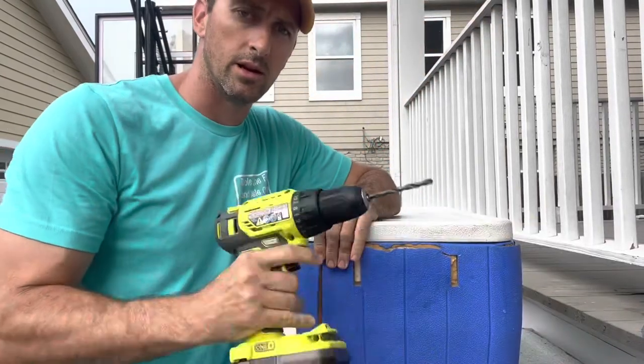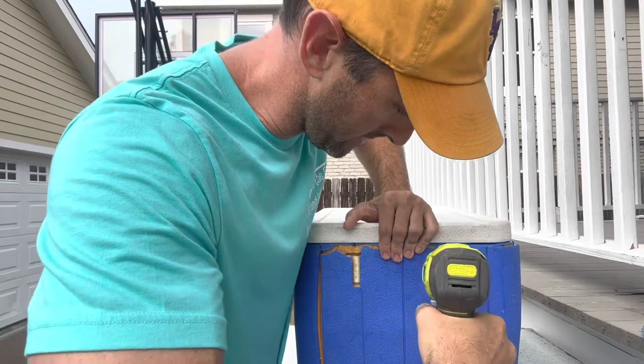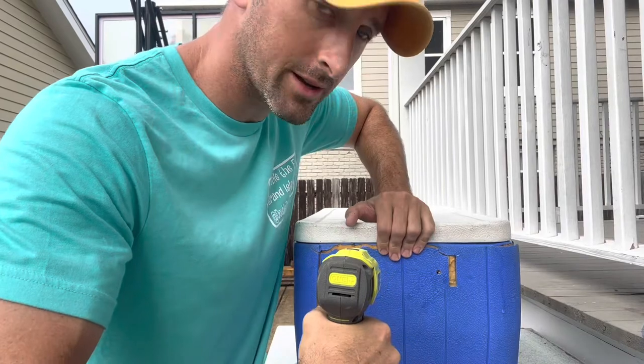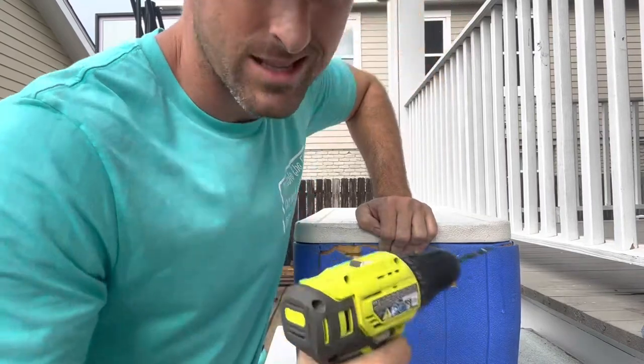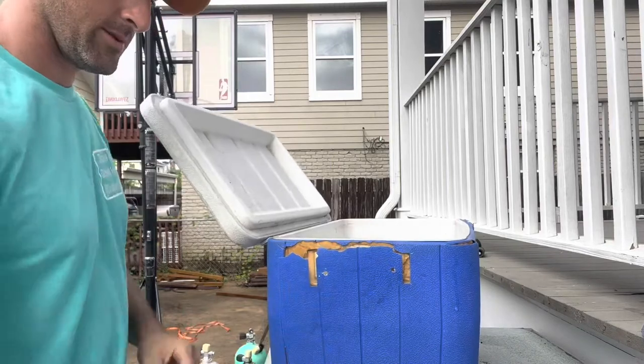First thing you need is a drill. I'm going to drill a hole here into the ice chest — easy enough — then drill another hole here. It doesn't have to be perfectly level, just kind of eyeball it. This thing's not going to win any beauty awards.